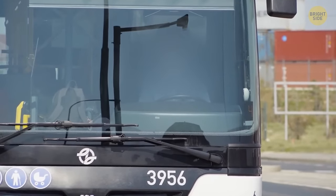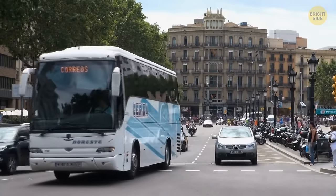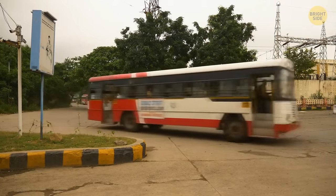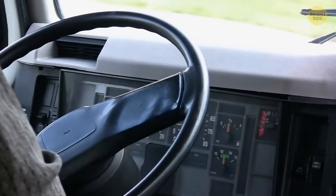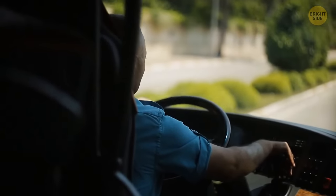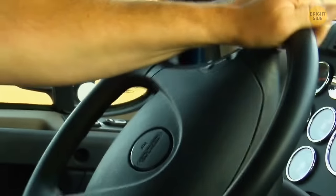Buses have huge steering wheels because buses are bigger and heavier than regular cars, making them harder to turn. A bigger steering wheel with a bigger radius allows the driver to turn the vehicle more easily and requires less force. Trucks have big steering wheels for the same reason.